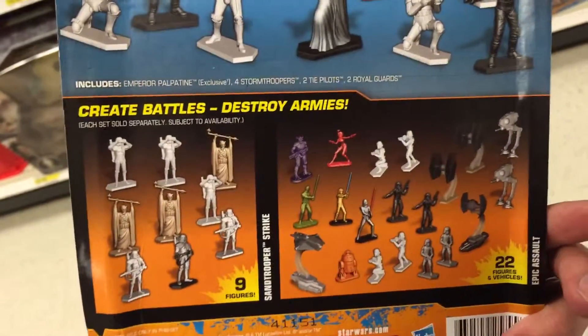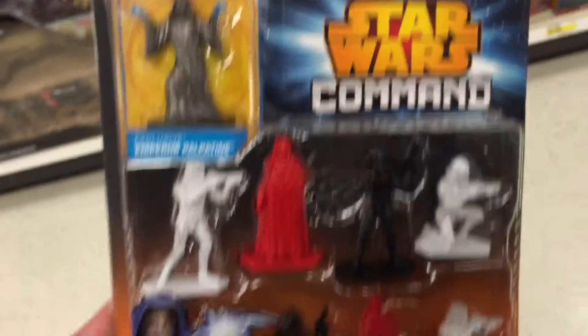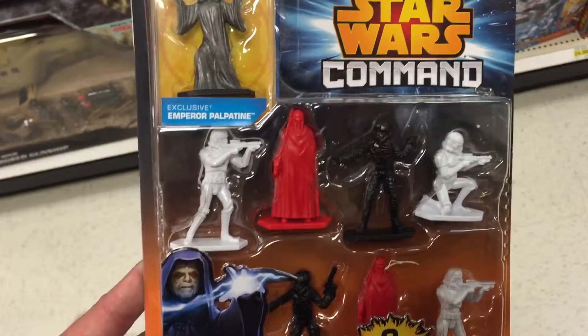So we'll be making videos on all of them. Be sure to check them out. Pretty cool from Star Wars Command — that is the Galactic Empire nine figures pack. Very cool.